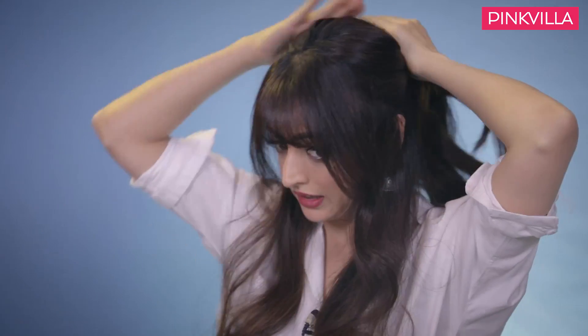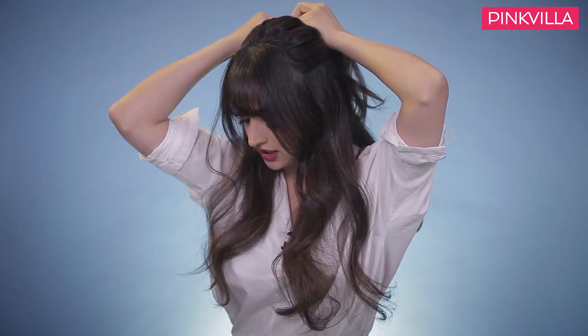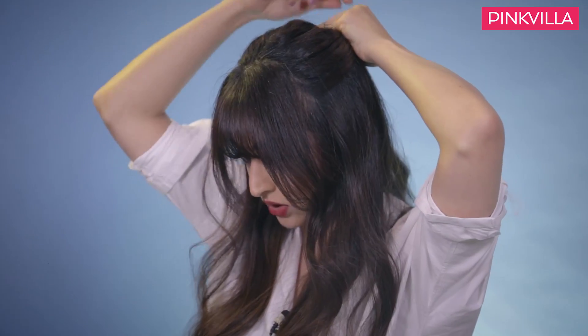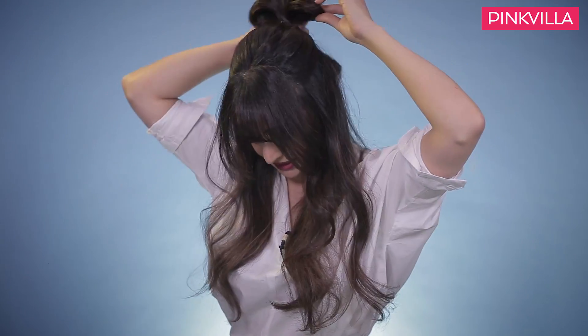I am going to do a normal half bun with braids. We will brush it first — no knots. I am going to leave my front sections, the shorter layers, out. I will take a half tie, exactly like a regular half tie, but we will keep it a bit messy — we will not keep it organized and clean. We will secure it. I took it around once, but the second time I will not — we will leave it like this and make this our bun.